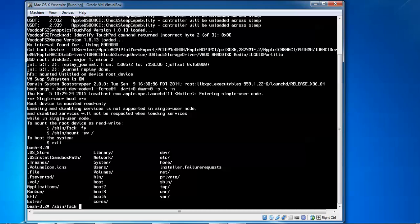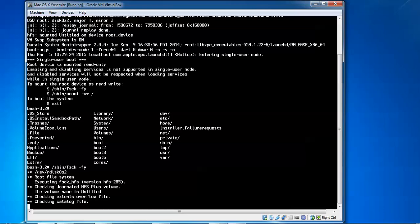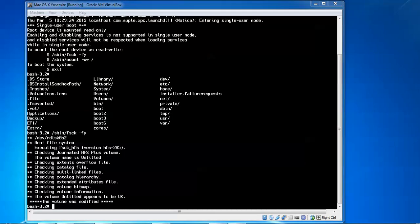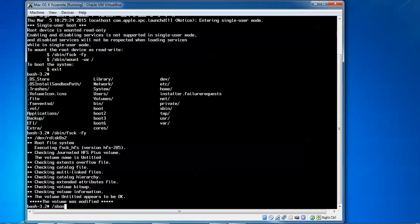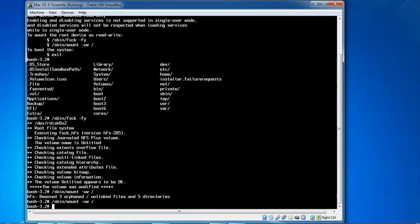After fsck, add space hyphen-f5 and press Enter. It will check all those things. After that completes, type slash s bin and then mount with hyphen-uw and space slash, then press Enter. This will link all the installation directories and remove unwanted file system entries. Everything will come through — that will take about 10 more minutes.